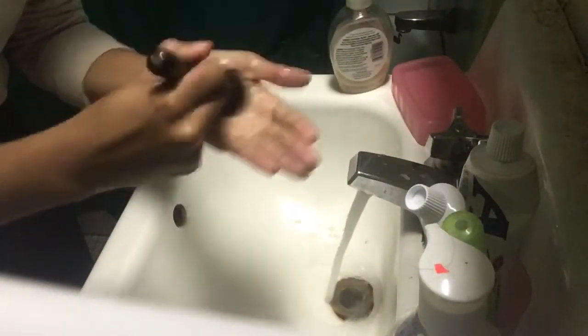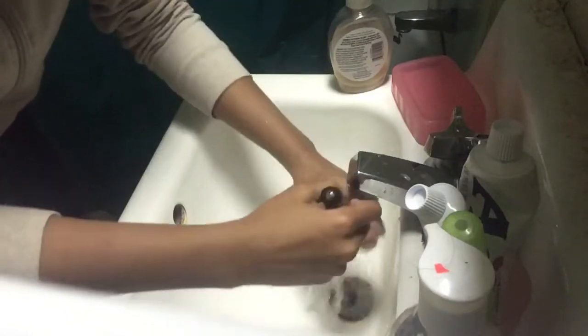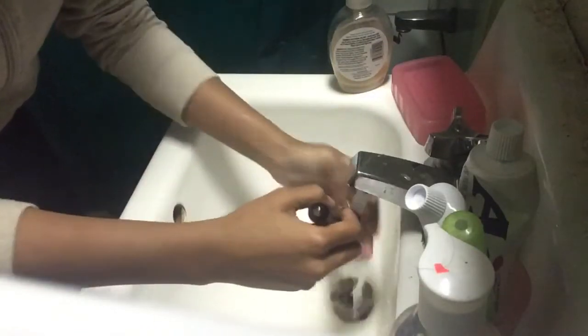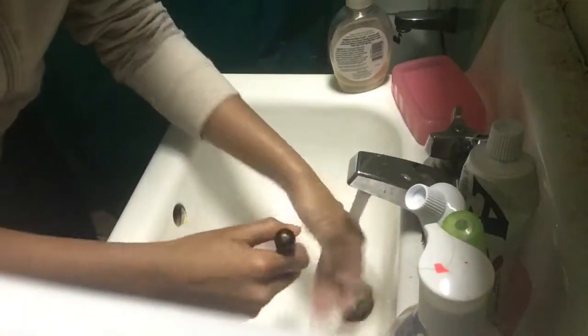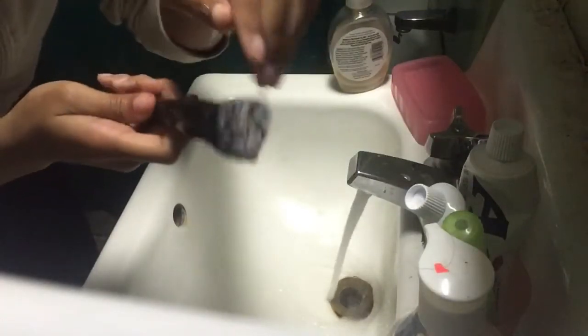You wanna wash it again just to make sure the product is out. You don't wanna get this part wet right here. Now you see it's all clean right here. So I might just fast forward and do the other brushes — it'll basically be the same steps.